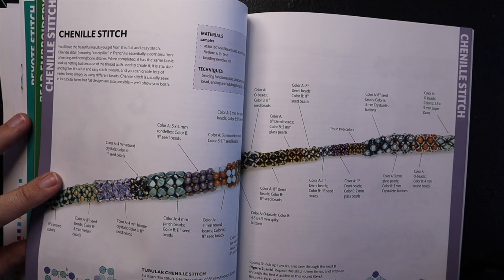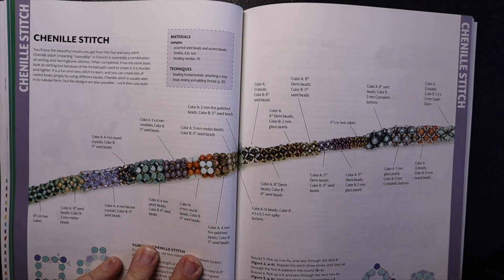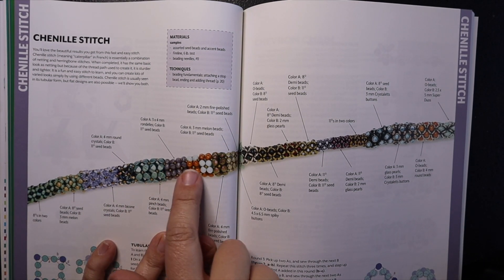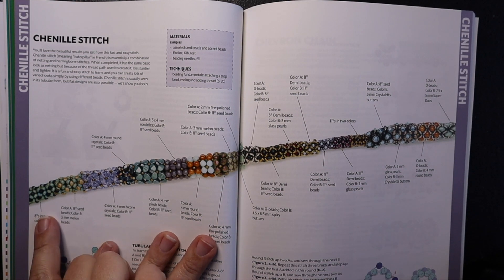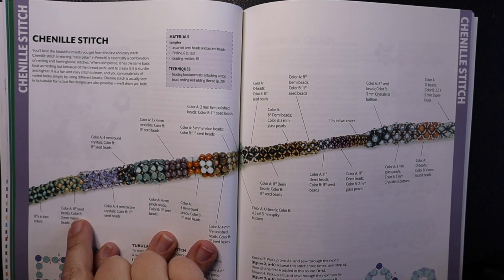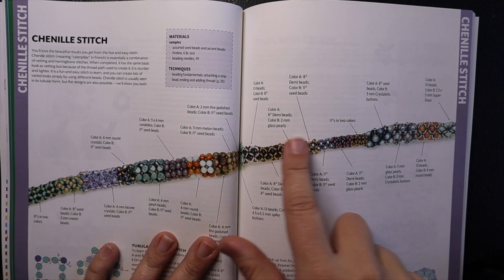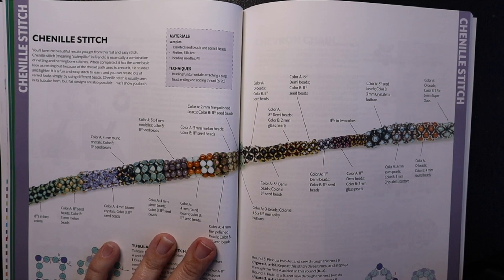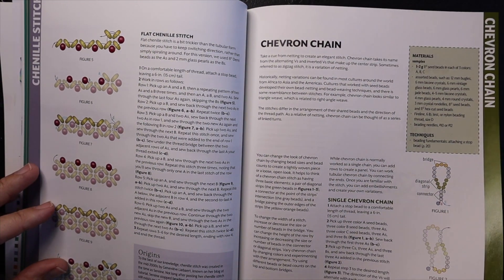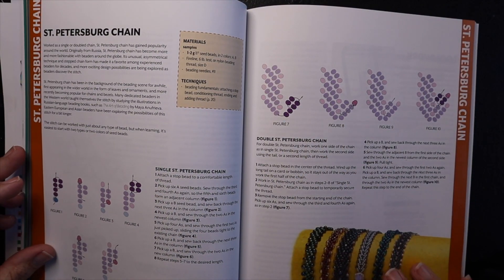It has a cross weave technique, a fringe technique, bead embroidery, spirals and helixes with several pages of those, and the chenille stitch. I really thought it was clever that it shows all the different types of beads and what they look like in chenille stitch — starting with size eights in two colors, then an 8/0 and a 3mm, 4mm, and so on. I thought this was a really great reference for that stitch. Then there's chevron chain and Saint Petersburg.